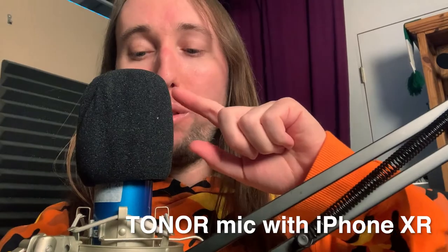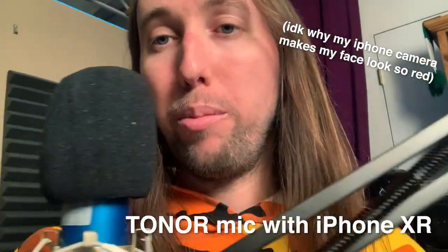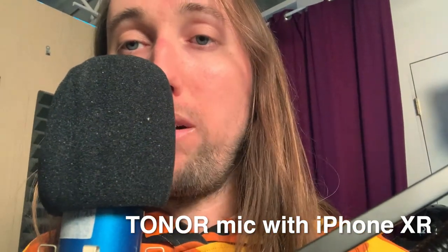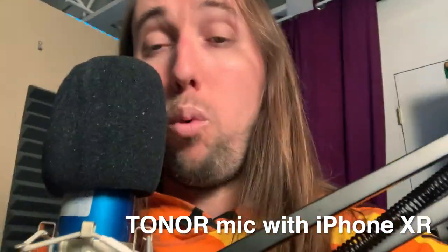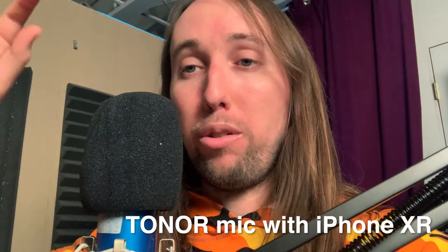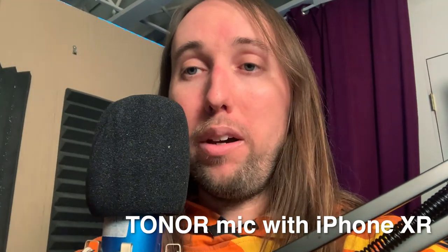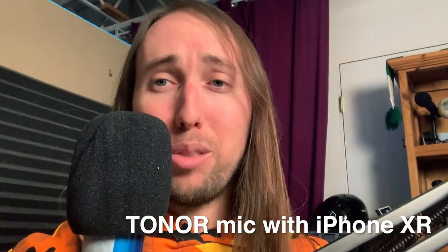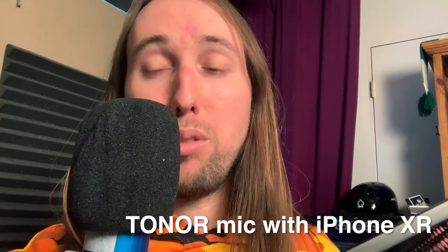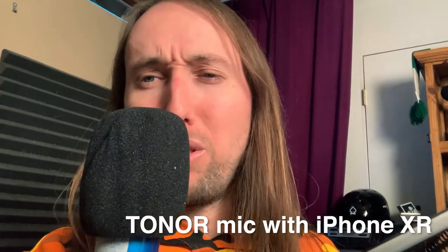I'm now recording with the Toner Pro Condenser microphone. As you can see, when I move away, you don't hear me as clearly, and I get louder when I go close — that shows you that the microphone is working. One thing I've noticed is that if the battery on your phone is running low, sometimes it will revert back to the built-in microphone on the iPhone. I'm not really sure why that is. I've also tried this without using the TRS to TRRS adapter, and it also reverted back to the built-in mic. So just a little heads up — but it totally works.